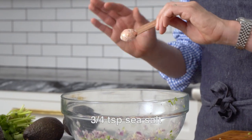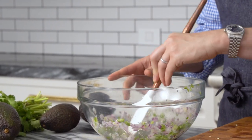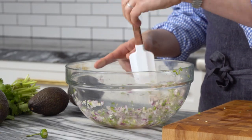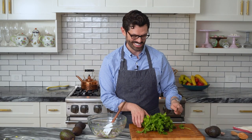Right now I'm adding in three quarters of a teaspoon of salt. That's my starting point for the saltiness. You can mix it up, and I'm doing this early because I want the salt to dissolve in the lime juice a bit so everything is kind of equally flavored. I don't want pockets.